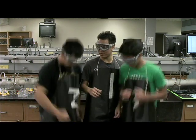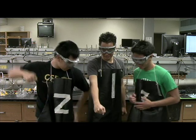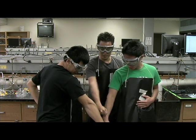Alright guys, we need to make sure we're the first group to finish this lab today. Alpha 1. Alpha 2. Alpha 3. Chemistry powers unite.